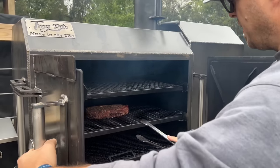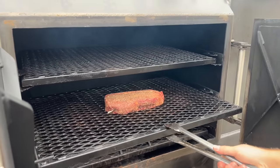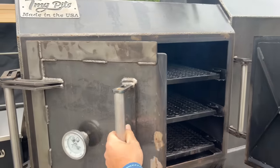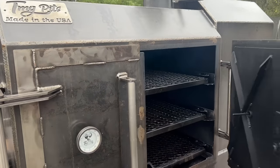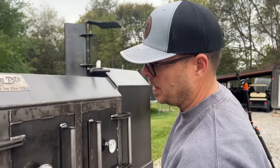Just a sneak peek real quick — that's about 45 minutes to an hour in as well. Just to let you know the Meter Pro XL is working with this type of grill. This is one of the thickest grills you can get and it's working fine.